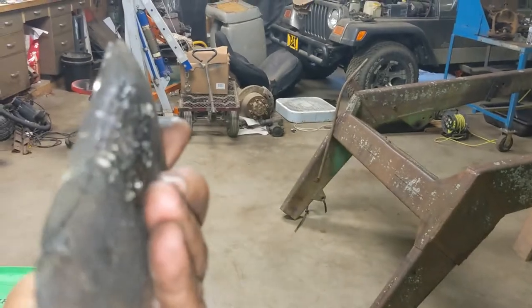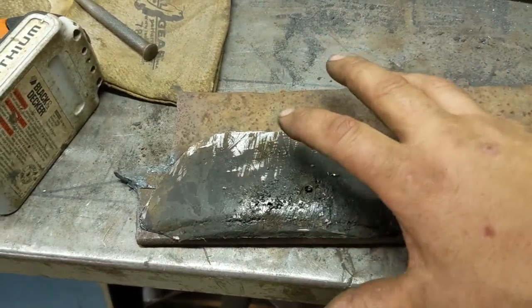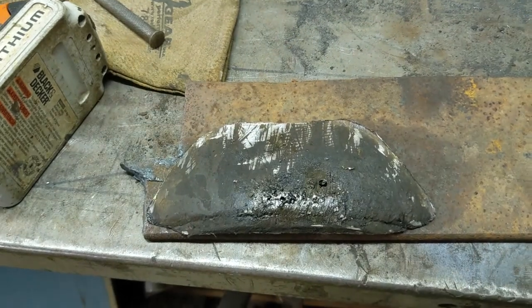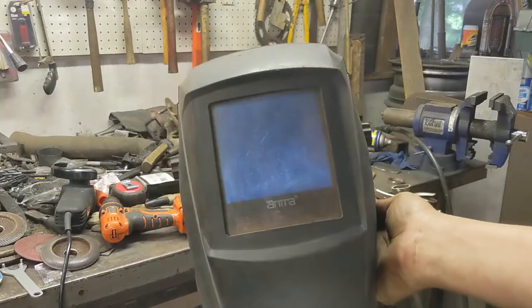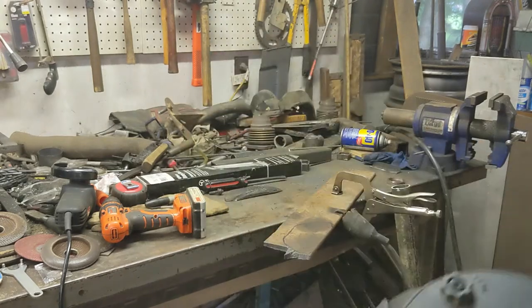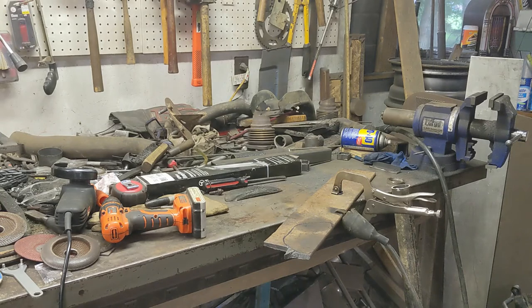So we have this piece of quarter-inch steel here. We have plenty of steel to be able to scribe around here and mark our lines where we're going to cut. For plasma cutting, I'm using my Antra welding helmet that I picked up off of Amazon in the grinding mode — it actually works great for the plasma. I can still see really good, but it's not hurting my eyes.